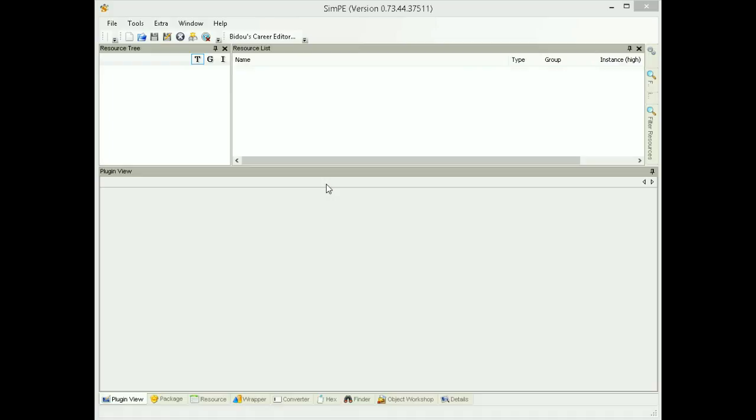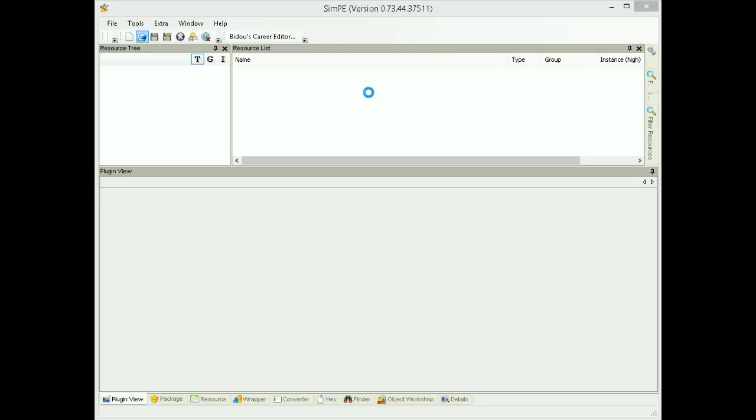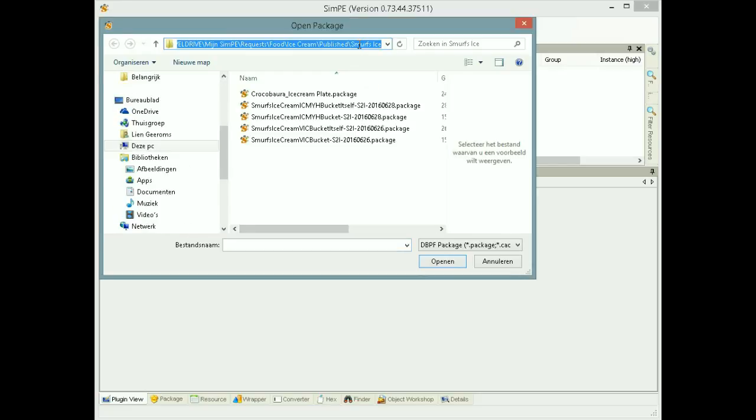You don't have to change the custom plate — I'm just going to show you where to find the kit and where to change the kit if you want another custom plate. And if you clone the ice cream, you have to clone the bucket too. And then you have to change the kit for the buckets in the ice cream too.